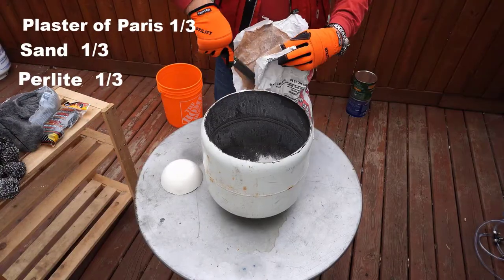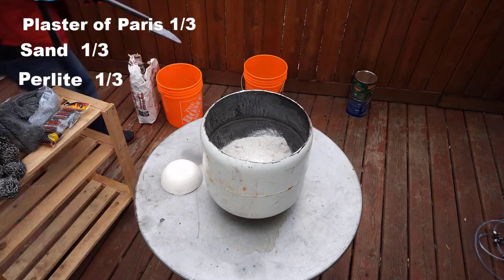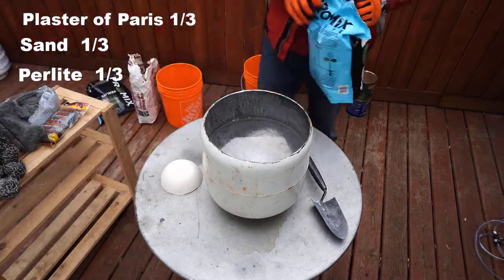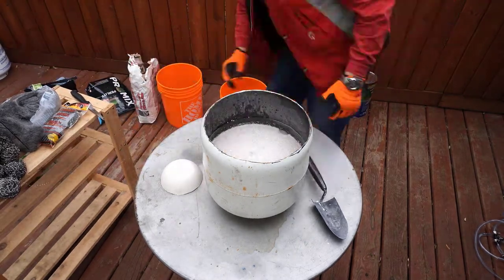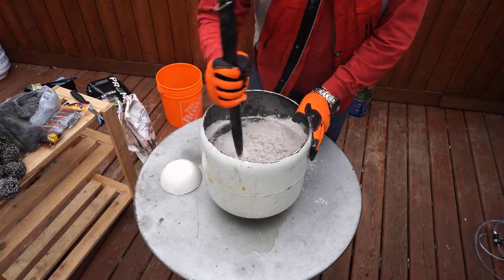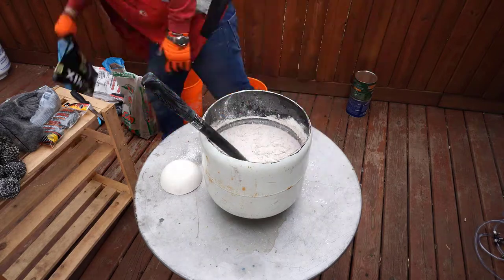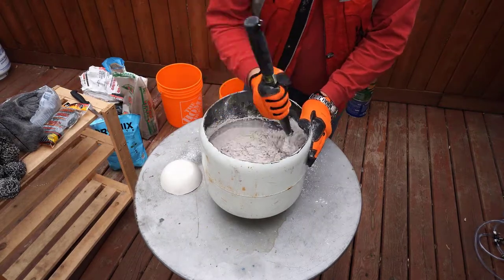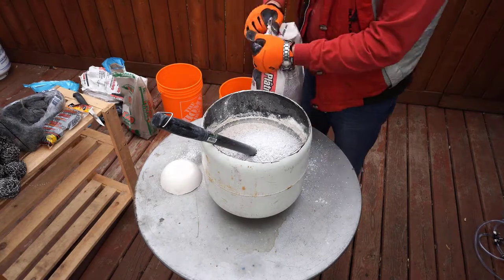Mix plaster of Paris, sand, and perlite in equal proportions and add some water. Be sure the consistency is not too liquid and not too hard. If it is too liquid, the sand, gypsum, and perlite will simply separate. If there is not enough water it will harden very fast.